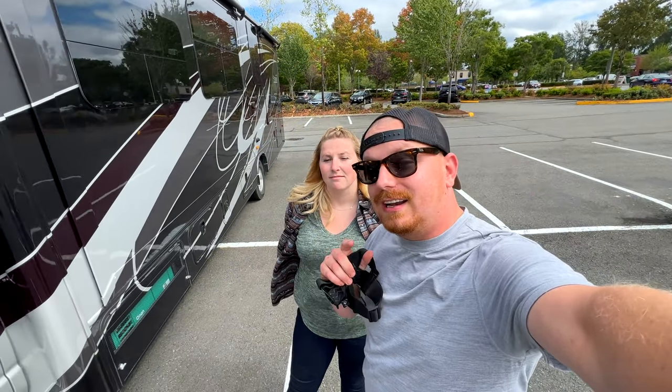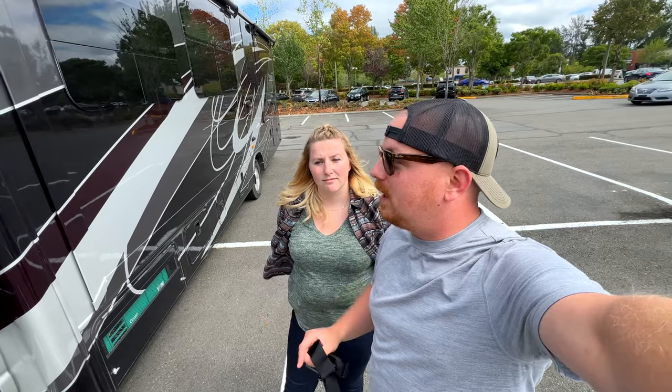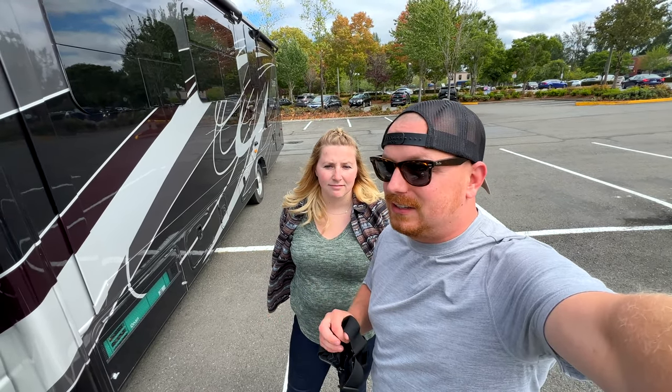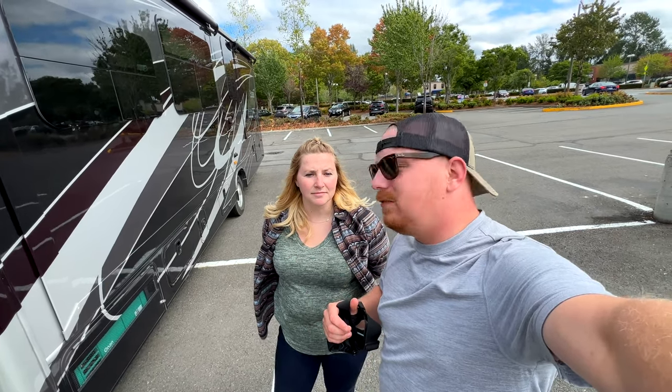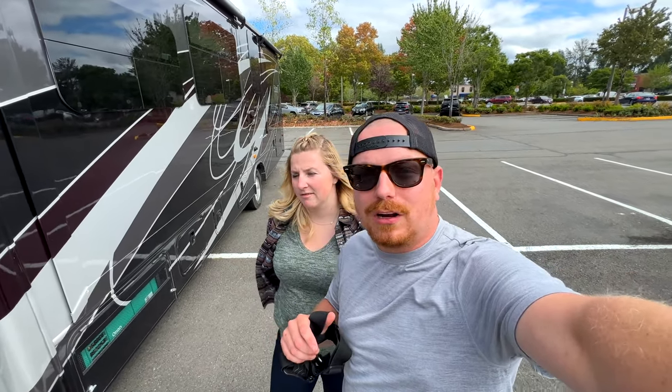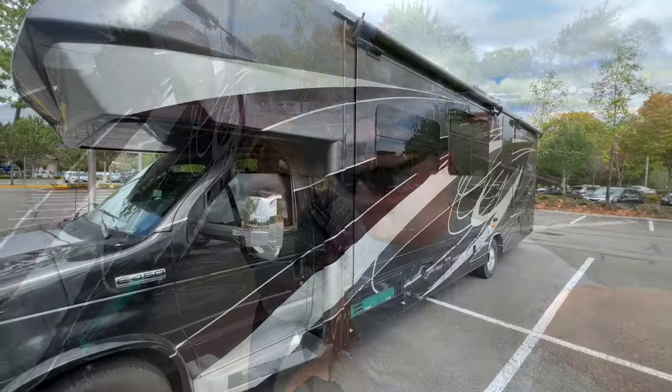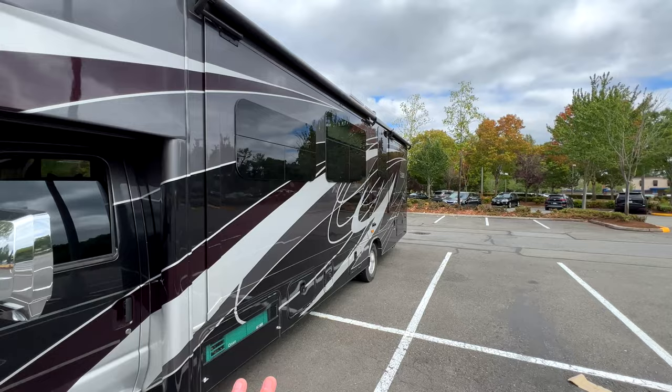We're going to be down there this weekend. There's a rest area where we can get water and stay the night. It's supposed to rain this evening and we have a little bit of a leak, so we want to get that slide out there and avoid some issues. We're going to do a walk-around from my point of view and then hop in and hit the road.